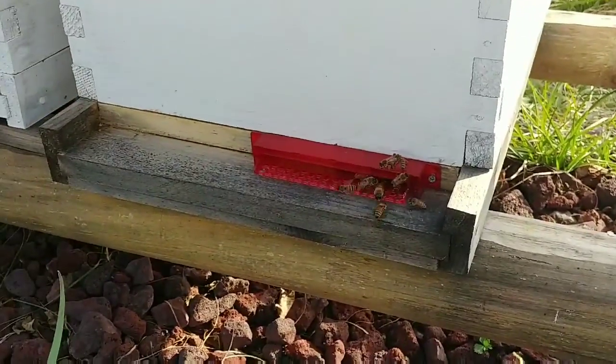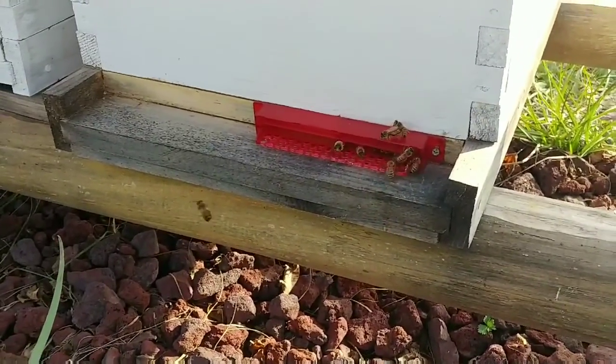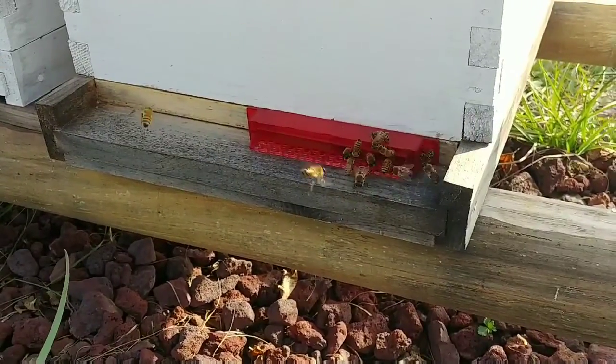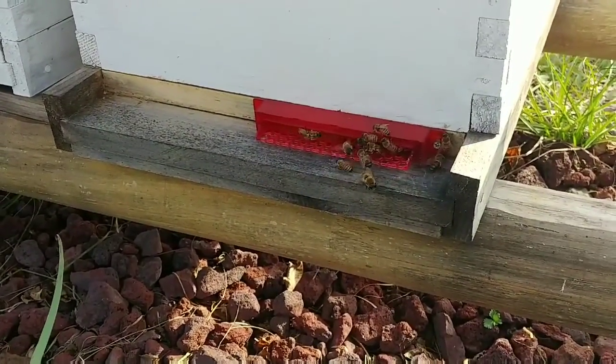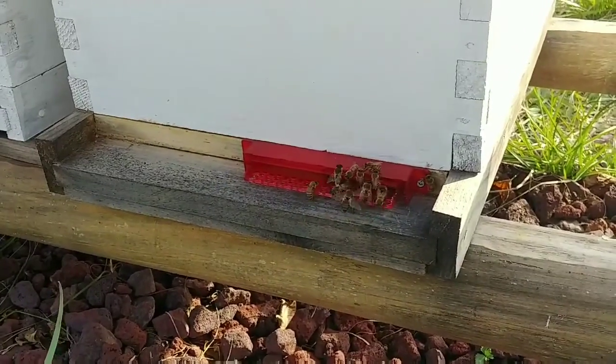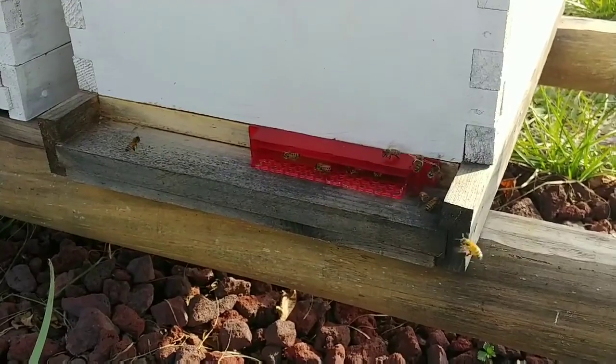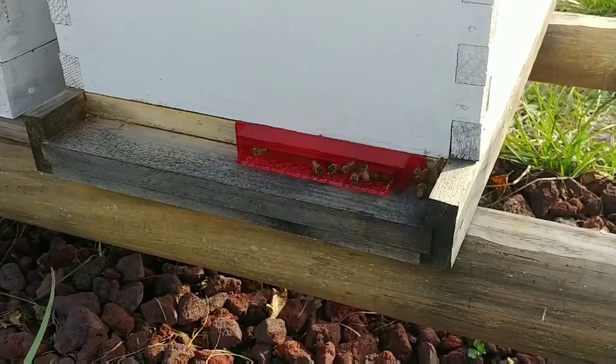That's pretty much what I noticed in that beehive. If you guys have any suggestions, definitely leave them in the comment section, or if you think everything looks good from what I'm saying, let me know in the comments. Before I go, I want to invite you to hit that subscribe button. I also want to thank Private Bubba and all of the other guys and girls out there that comment on my videos to try to give me advice — I definitely appreciate that.